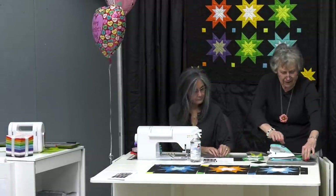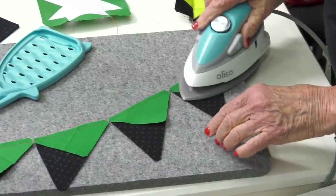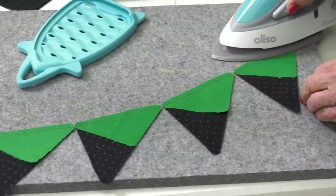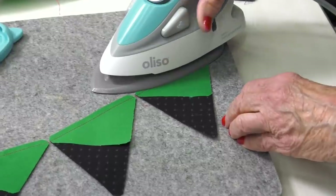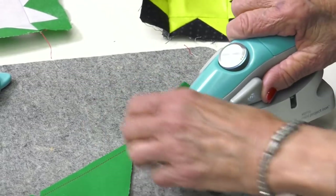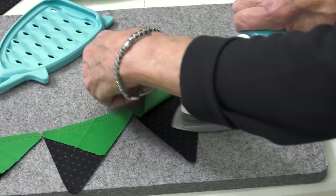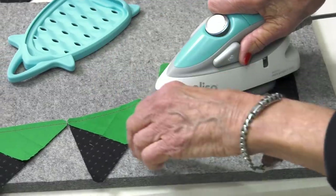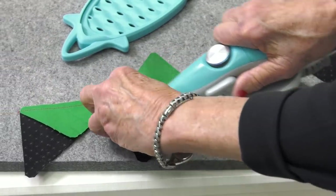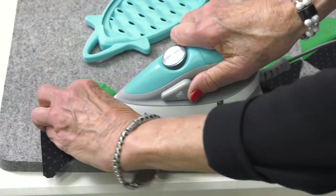Look how good Teresa did this part — see how she matched here at the top and the bottom. Good red thread. Once I press, you just press it hard. And if you do not have a wool mat, you will be so excited — the seams just sink in on this wool mat. It's just so nice. Feast your eyes on the seams — perfect! It really is a nice die.